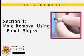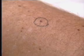This section of the video will demonstrate the proper technique for removing a mole using punch biopsy. The patient has a mole that is irregular and has changed in appearance. Identify the mole, ensuring you have patient consent.